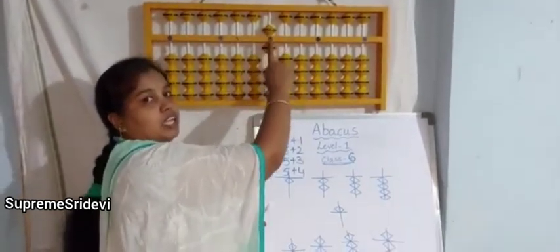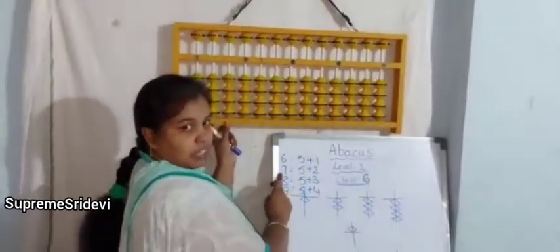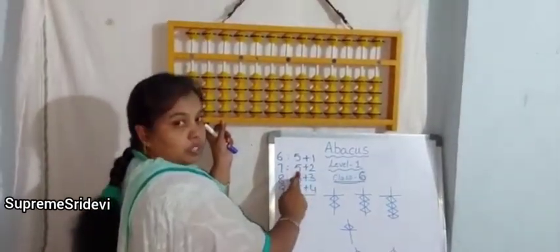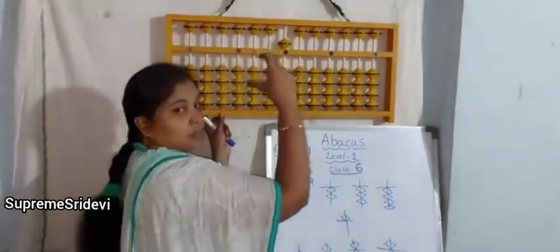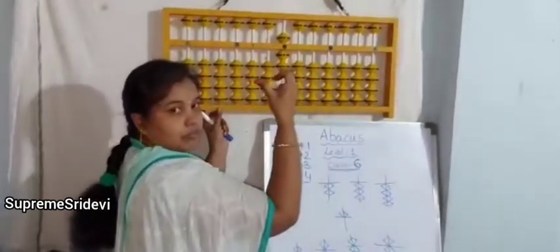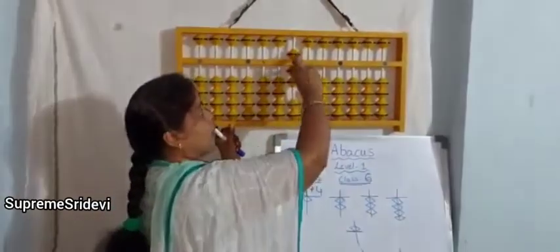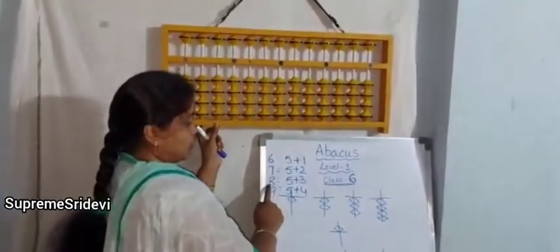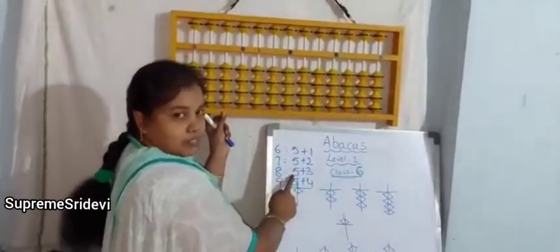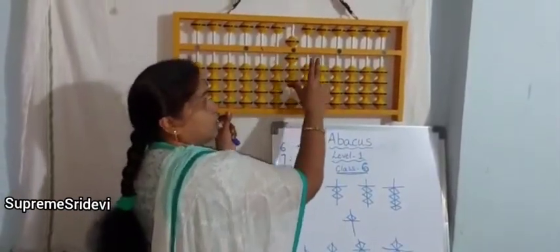6 means 5 plus 1, 5 plus 2. If you want to keep 7 on the abacus kit, the value is 5 plus 2 — 5 means upper bead with middle finger, 2 means with thumb finger, 2 beads at a time. For minus 7, we do the reverse. Plus 8 means plus 5 plus 3; plus 3 with thumb finger, we have to use thumb finger to move beads up.